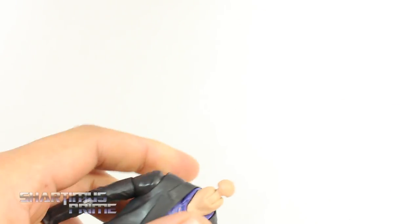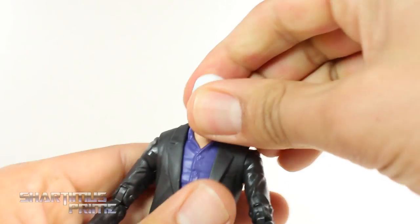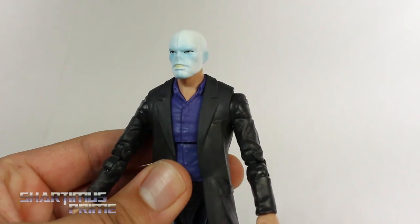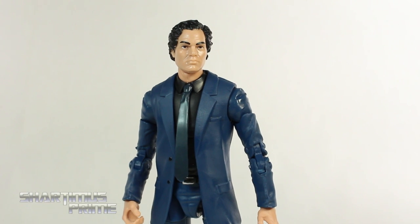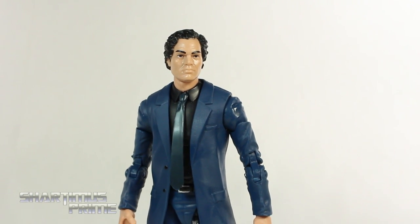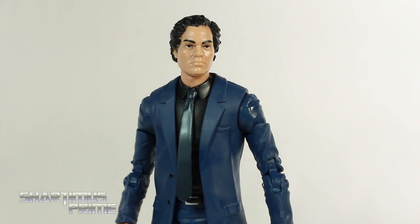You can swap this head out for the Chameleon head. I really wanted to test that — and there it goes. So if you wanted a Chameleon figure, there you go, not looking too bad. Then looking at the Banner head sculpt on the Chameleon body — yeah, I don't really like seeing that. It's just too neat and clean for Bruce Banner.